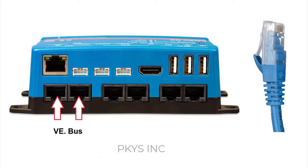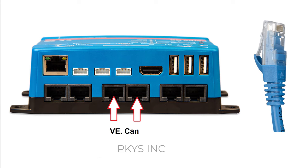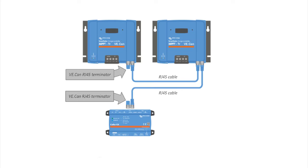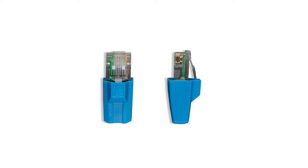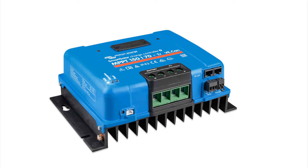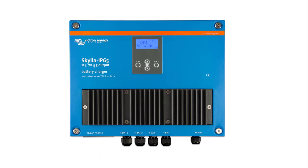The first pair of RJ45 ports go to VE.Bus devices like the MultiPlus or Quattro inverter chargers. The next pair are for VE.CAN devices — this is where you can park the two blue terminators that came in your bag of parts if you're not using them. VE.CAN networks can daisy chain from one device to the next, up to 20 devices, with terminators at each end. Victron devices that use VE.CAN include the Lynx BMS, Lynx Smart Shunt, the bigger MPPT charge controllers, and some battery chargers.